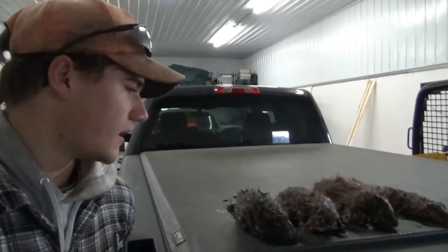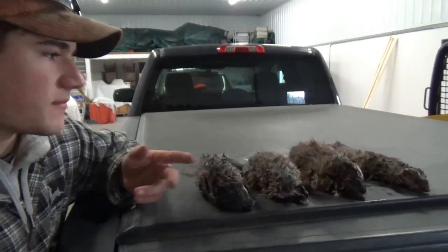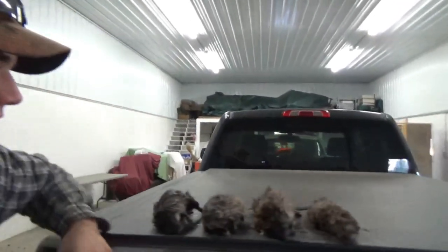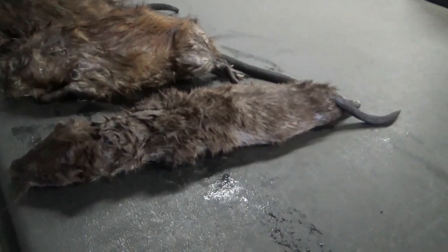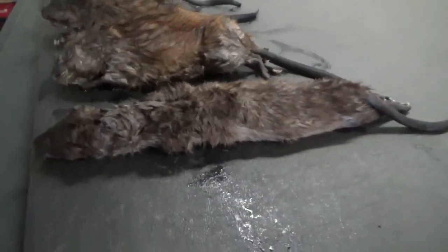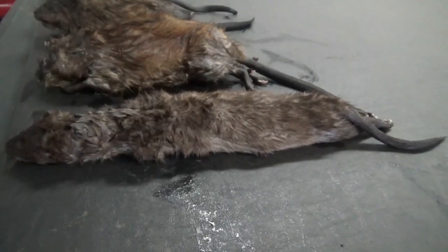Welcome back. Just checked traps this morning — it was pretty windy outside so I didn't record outside. But as you can see, I got three muskrats and a mink. The set I showed you on the video didn't catch anything, but I had a set about 40 feet away, and that's the one I caught this mink in. I checked traps about an hour after I set them and I caught this mink already. That just shows how fast you can catch something when you have a good set out there. Anyway, that's how you trap — it's pretty easy and pretty quick. Good luck.